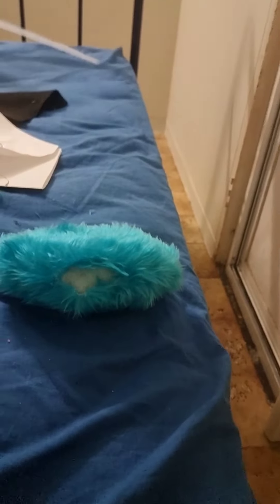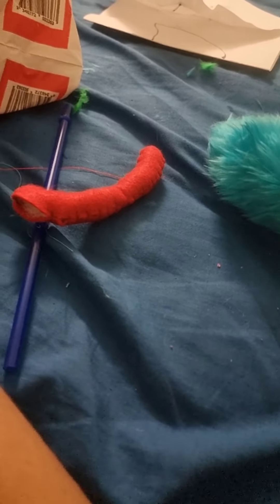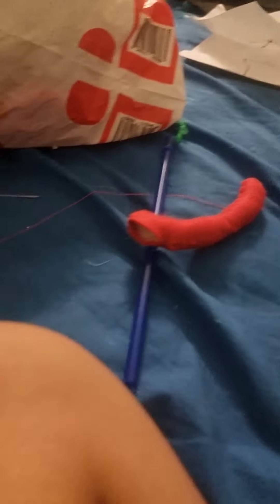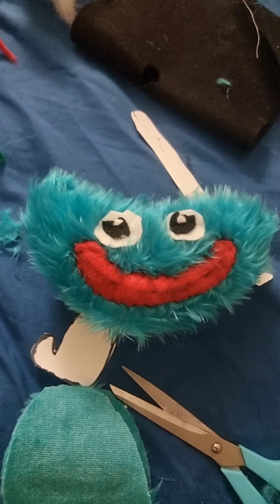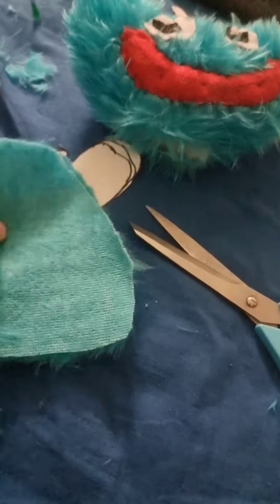If you really like this video and you're following along, like and subscribe to get more videos. Anyway, let's continue. Alright, I made the head. So let's make the body, guys. It's the next morning and I just finished the body.